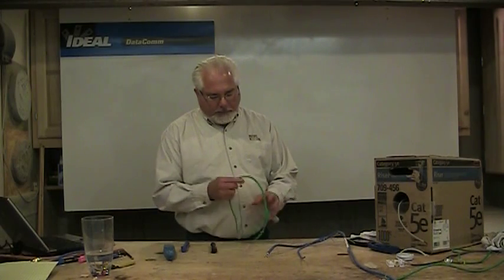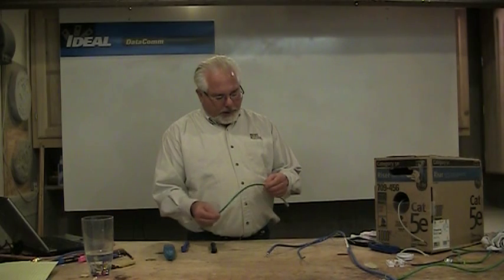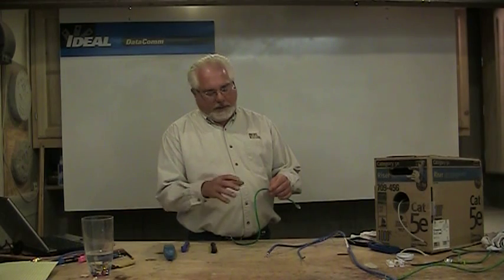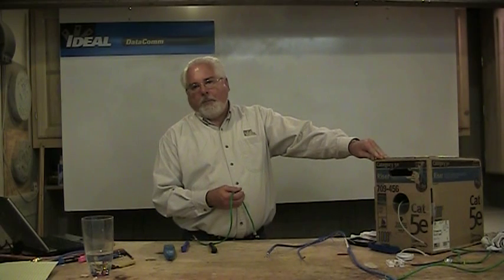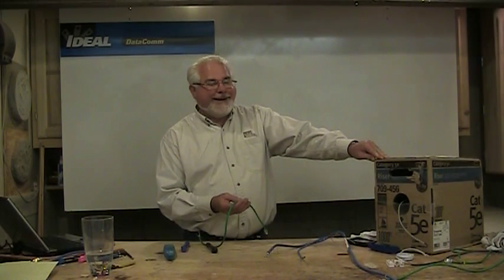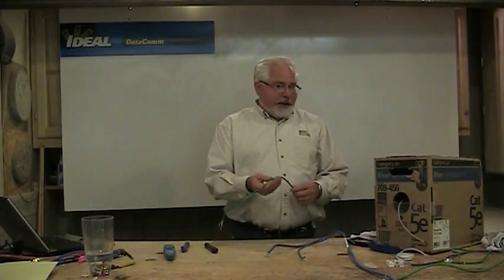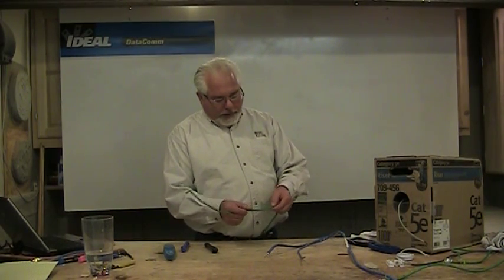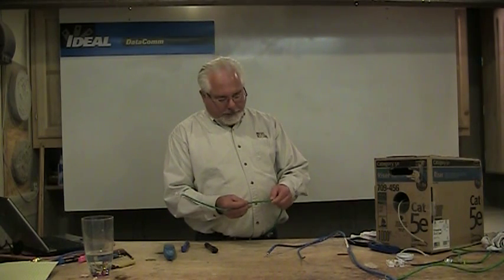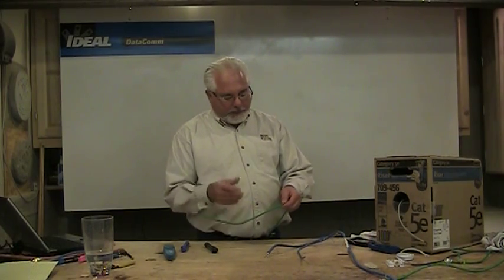When you look at a piece of category wire, one of the first things you might see is the cabling footage. This wire here gives me 884 feet. A lot of cable manufacturers today will sequentially mark the cabling, so this tells me there's 884 feet left in the box, which is nice to know. It goes on to say the category wire ratings, the UL or ETL testing info, the gauge, the brand, and things like that.